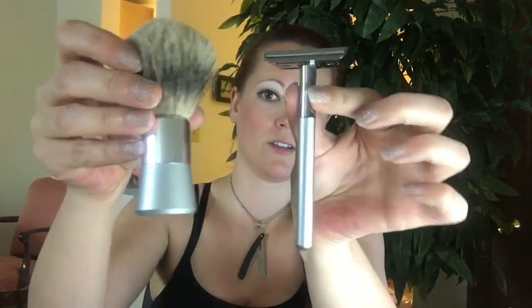Let's check out everything else in the box. Everything has its own little seat. We'll start with the shaving brush. It is badger, so that's going to be a little different for me — I haven't used badger for a while. It does have the matching Bevel insignia on the bottom. I love it when everything is matchy-matchy.